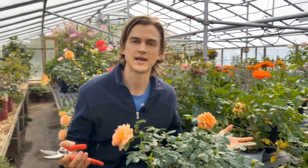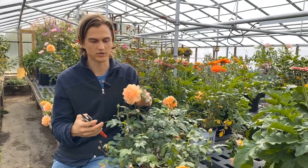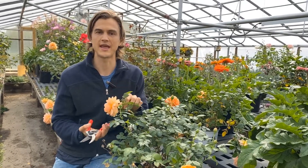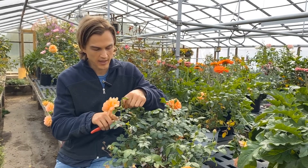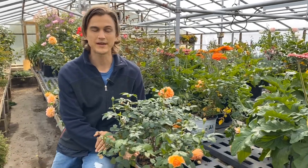Now when a flower starts to look like this, let's give it a little shake — okay, it's still pretty good. I would give this a couple more days, and after a few more days, take your scissors and cut right there again.